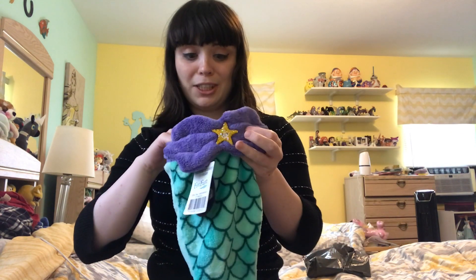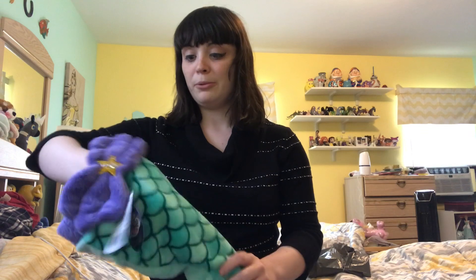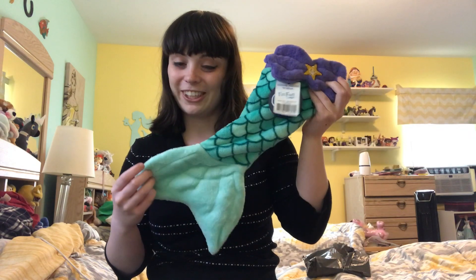This is really cute — such an adorable idea. And if you really wanted to, if you don't have a cat or an American Girl doll, you could probably use this as a stocking for Christmas time or the holiday season. So thank you for the little gift, Fin Fun. This is really cute. And if you'd like to see me do a giveaway with this tail, let me know in the comments.